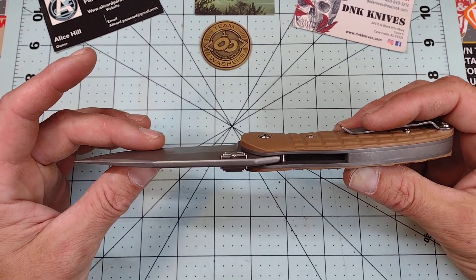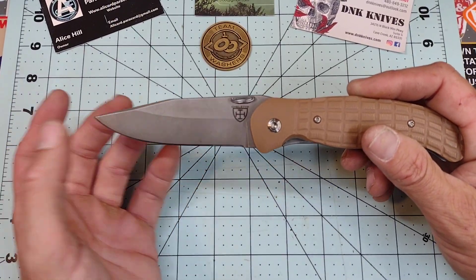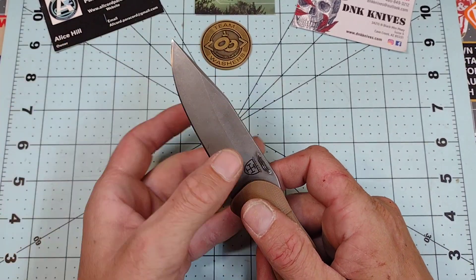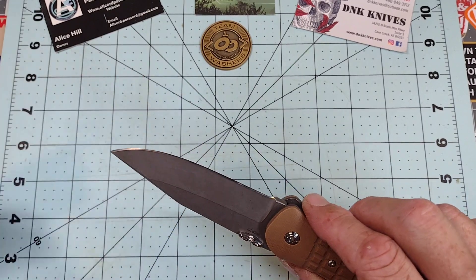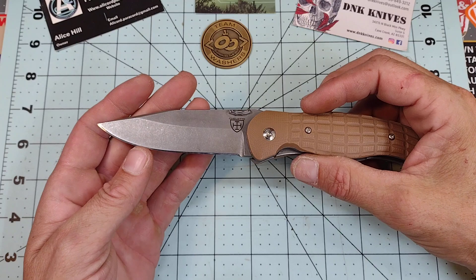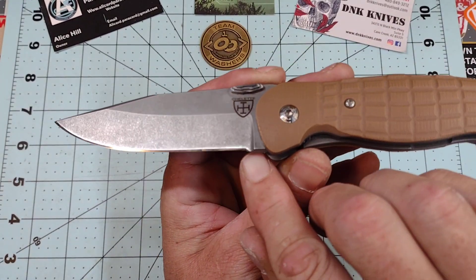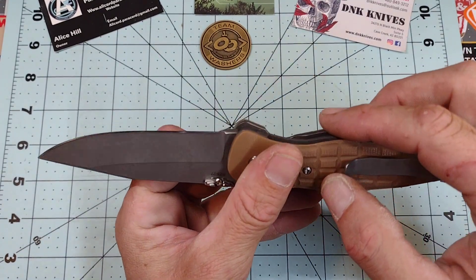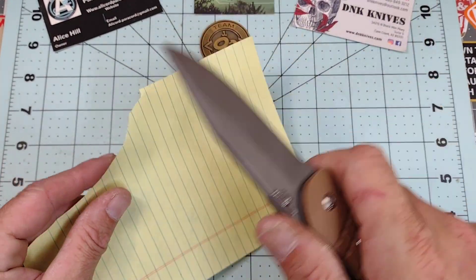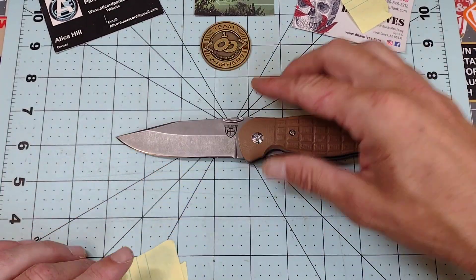We have a very thick, robust blade stock that tapers down — not too thin. I'd say it's probably on the level of an XM-18, a Hinderer. It is not very thin behind the edge, but it is quite sharp — very, very sharp. I don't know if this is a factory edge because it has a little bit of a smile there, but it is quite sharp and it still cuts even though it is pretty thick.